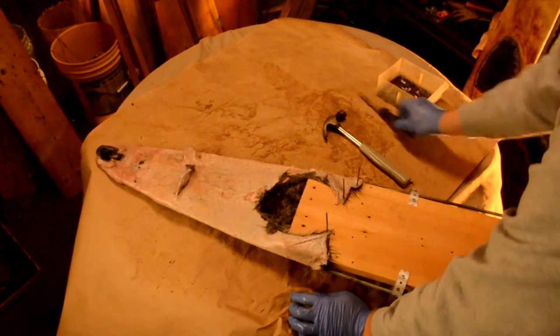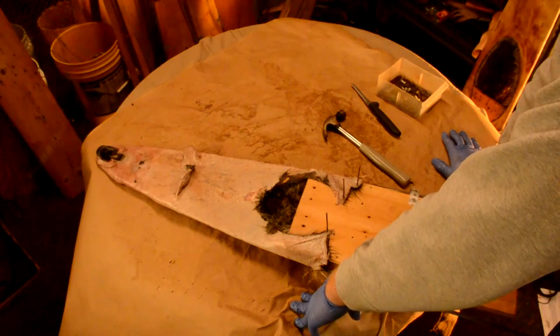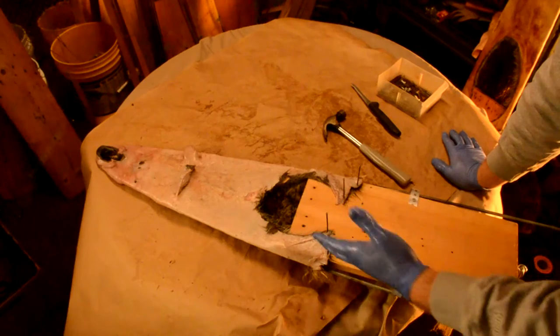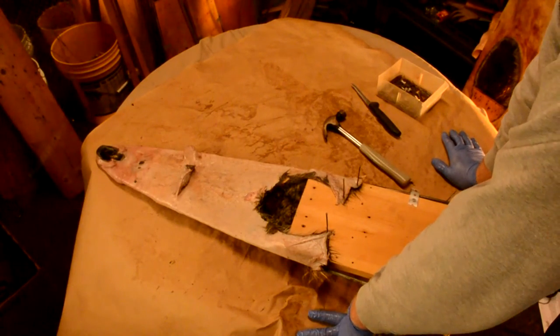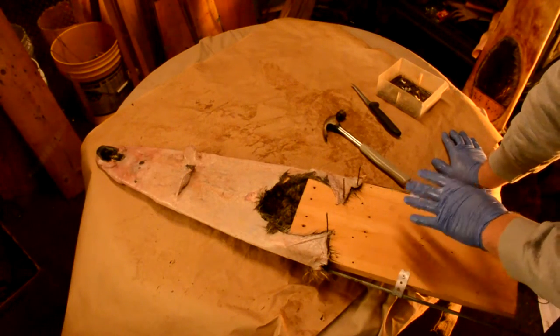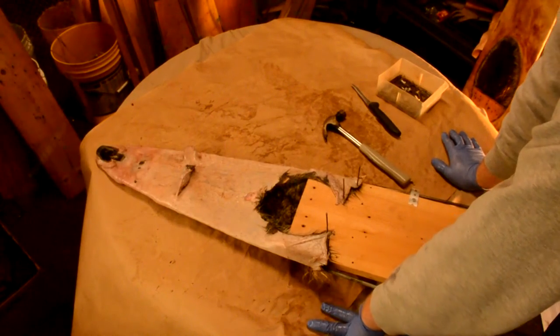At this point you've got to decide — or you probably would already know — are you going for a fur market hide or are you wanting to just tan this hide and keep it for your own personal use? If you're going for just a tanned hide, this is good. You can let this dry and then send it off to a tannery or tan it yourself once it gets dried. That's all you need to do.